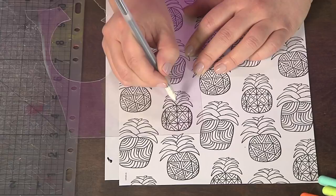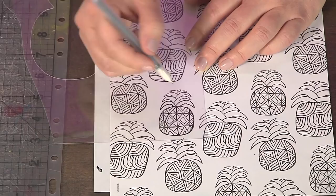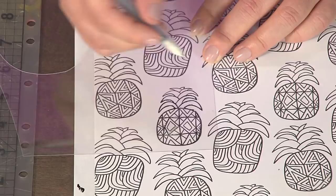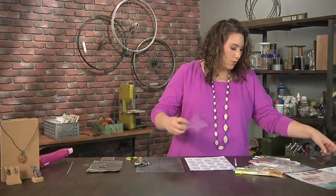I'm using a gel pen that's definitely meant for a slick surface, so it's going to do a good job writing on shrink film. You could also find that rubbing alcohol on top of the shrink film helps, because sometimes the oils from your fingers will interfere and make it a little bit difficult. But I'm just going ahead and tracing and relaxing — you can take as much time as you want with this.